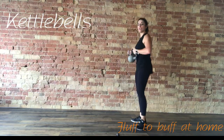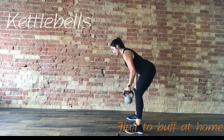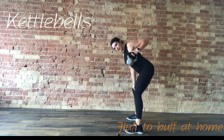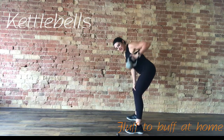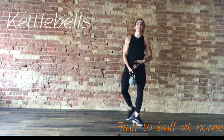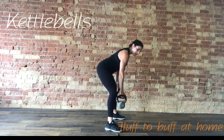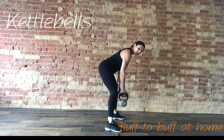Rest there. We're going to take it to a row. Hinging forward, nice straight back, hand on the knee. Exhale, lift and squeeze. Hands on the kettlebell facing forward. You're going to feel this between the shoulder blade and the spine. Last few reps. Three, two, and last one. Other side — hinge forward again, lift and squeeze. 10 seconds.